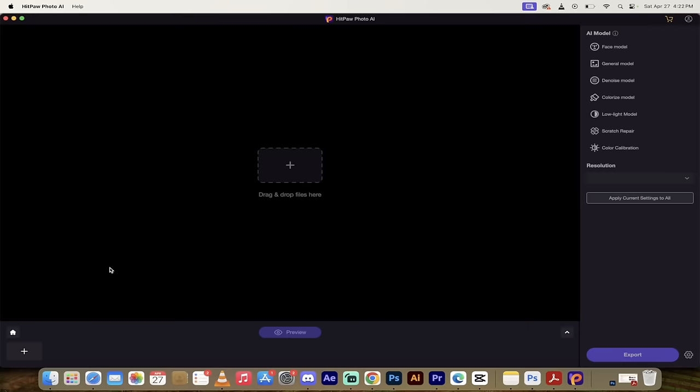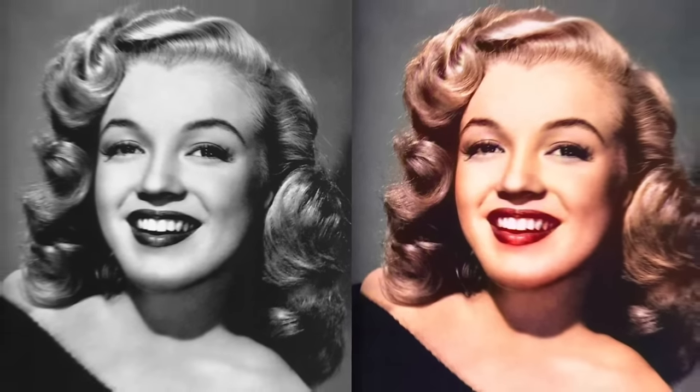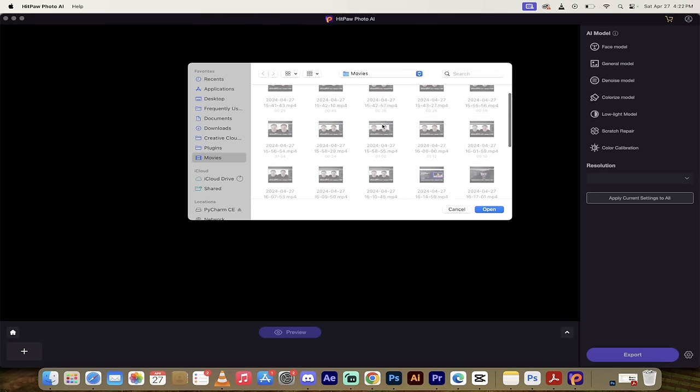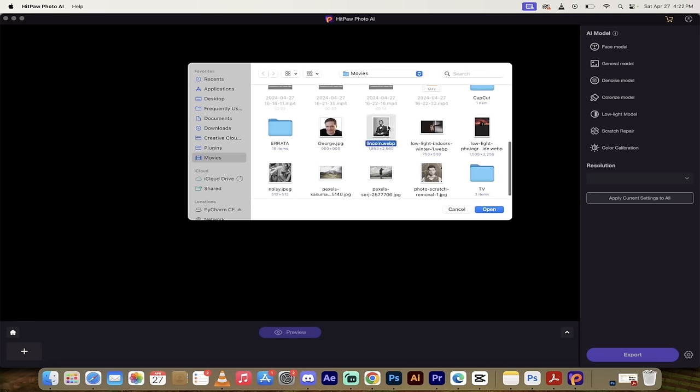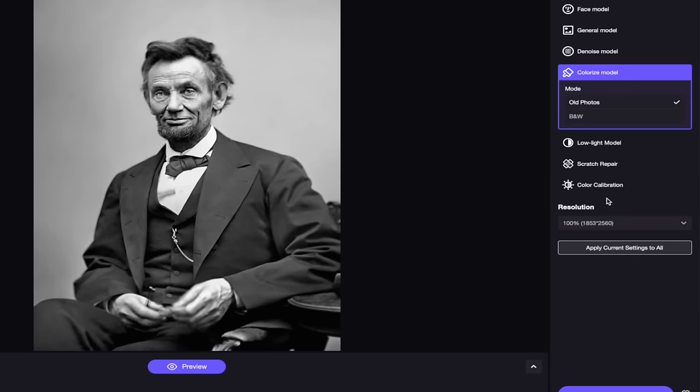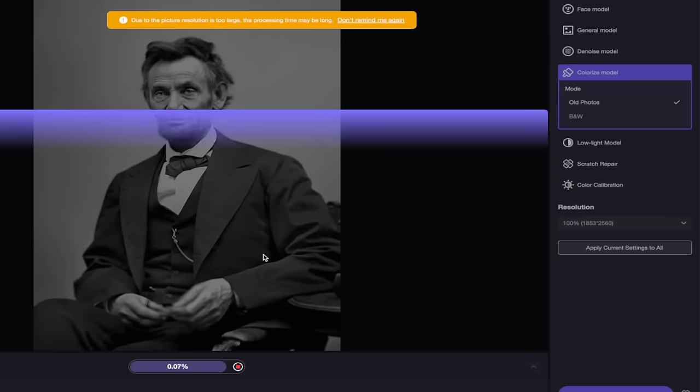The second technique is black and white to color - what I did with Abraham Lincoln. Super easy to do. I'll click the plus sign, select the Abraham Lincoln image, and click Open. Now I'll go to the Colorize Model, which gives two options: Black and White and Old Photos. I really like the look of Old Photos, but you can try both styles. I'll select Old Photos and click Preview.